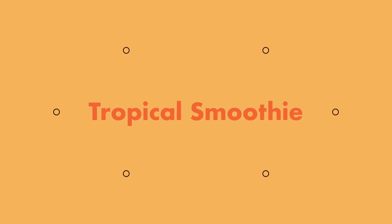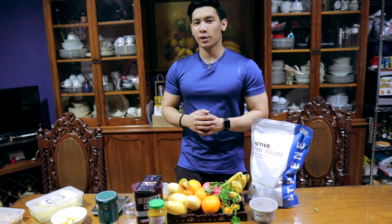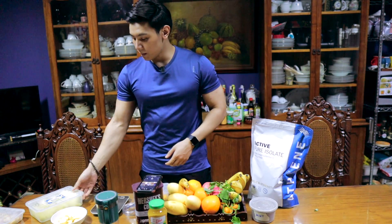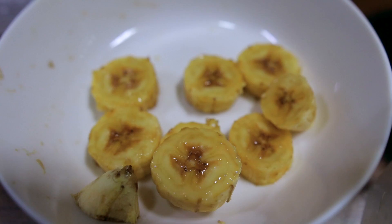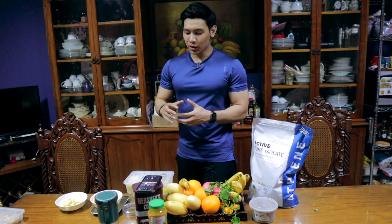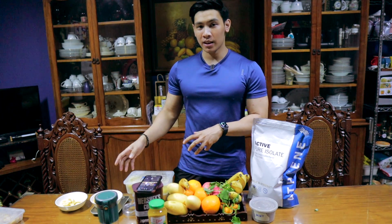Starting with the first smoothie recipe — it's going to be a tropical smoothie. So tropical fruits: we're going to be using some frozen mangoes, some frozen pineapples, some bananas, and oranges. Now guys, if you want that thick smoothie consistency, you need at least one or two of these to be frozen.